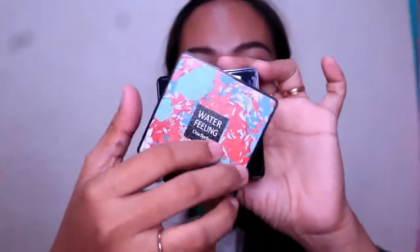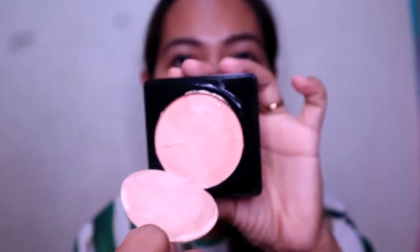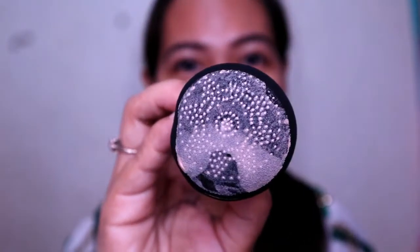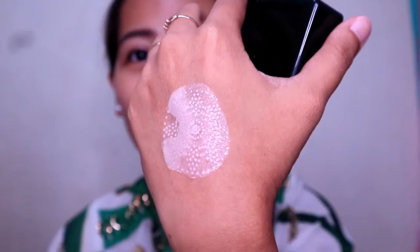Now let's go to the air cushion — the water filling one spring. I'm trying to open it; you just have to twist it. As you can see, it still has a cover. Let's remove the cover and test it first on the sponge's signature print side. Let's try it on our hand — wow! Just a little amount of the product, but I think you can already use it all over your face. It's really just one dip of the product.